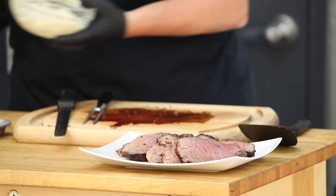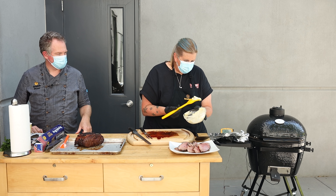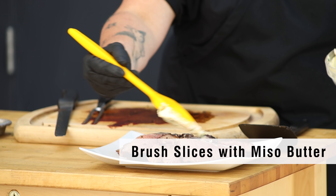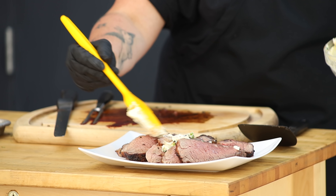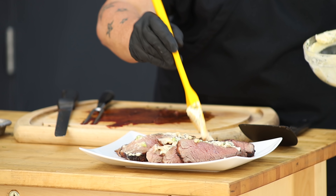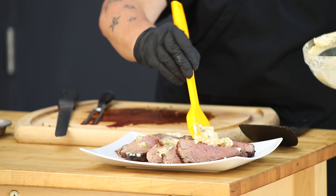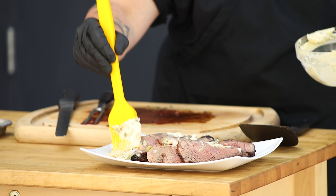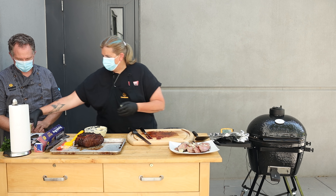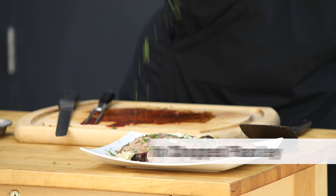Now we're going to take our roasted garlic miso butter — while this is hot, really important. I've got a nice good dollop of this, and again a little bit of this goes a long way. You've got enough here in this recipe to last quite a bit. All I'm going to do is just brush this sliced meat with the roasted garlic miso butter and let it melt into the meat. This is rich — this is awesome. This is perfect cold as well. On a piece of bread, on a cracker, on a lavash. Then hit it with some parsley and you're good to go. That is gorgeous.